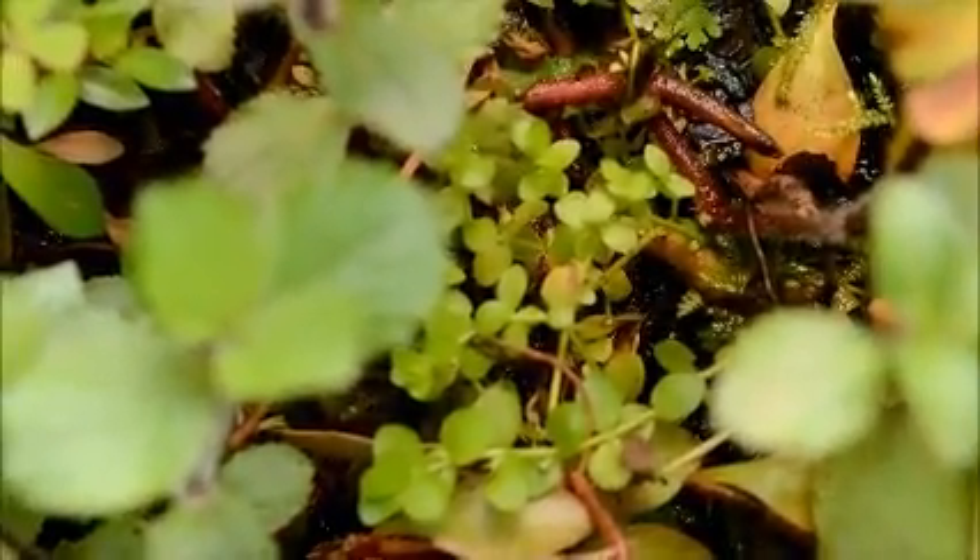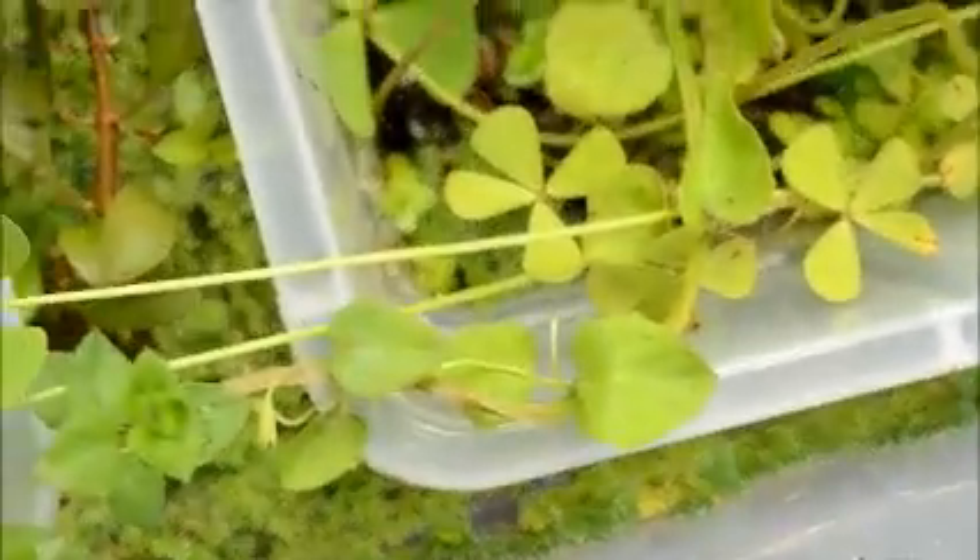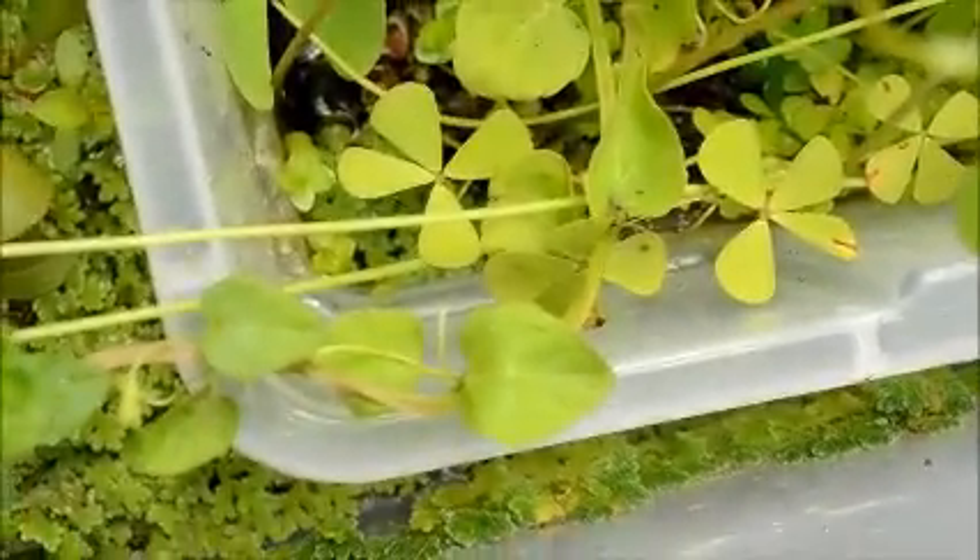There's some baby tears back there — Micranthemum — and those grow like crazy in this setup too, they love it. There's also something I don't know what it is; it came in as a hitchhiker and I just stuck it down in there. It's been doing really well — I'm sure somebody can tell me what it is, or I can look it up if I get around to it, but it's not one I've kept before.